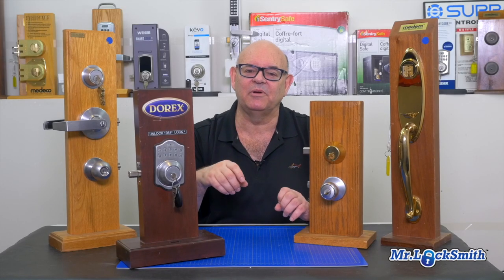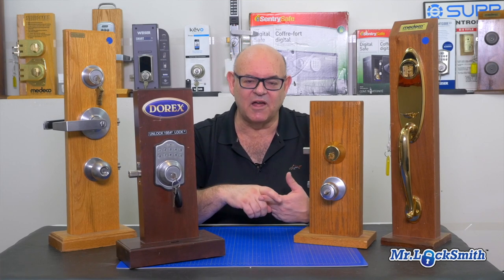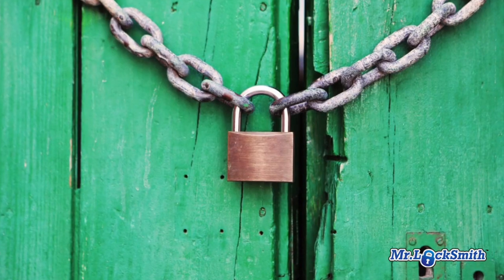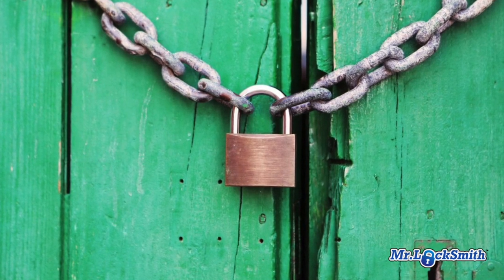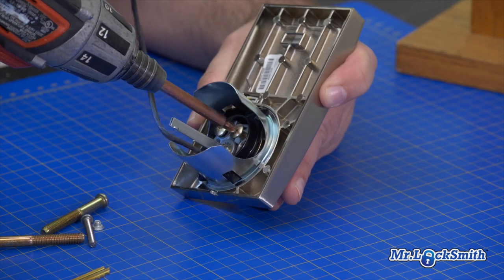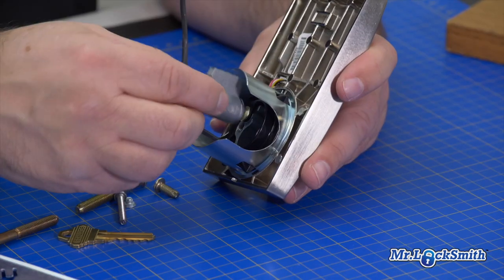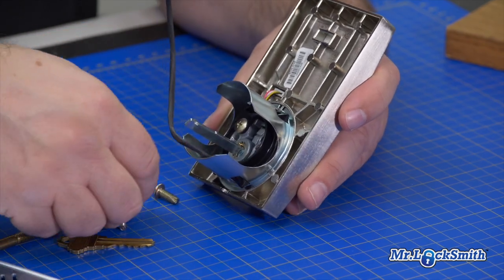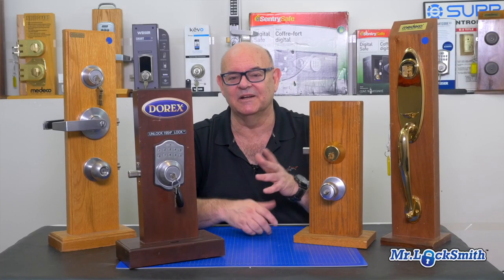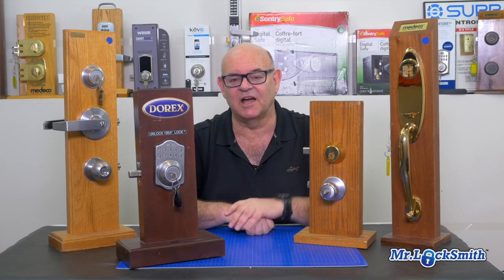Rekeying is simple. It's very fast — it doesn't take long. We can rekey regular locks and high security locks. Some padlocks can be rekeyed, but most can't — they're sealed units. About 15 minutes and we can rekey a basic lock, sometimes a little bit longer, sometimes quicker. It just depends on the lock, how old it is, and what style it is.